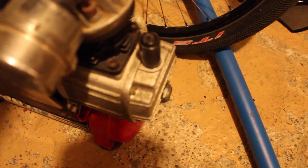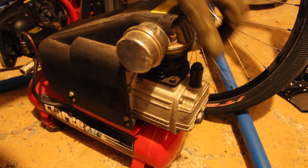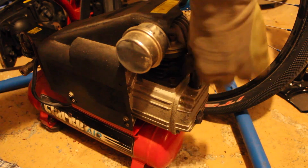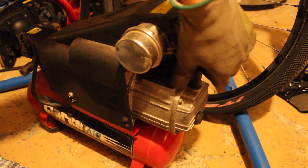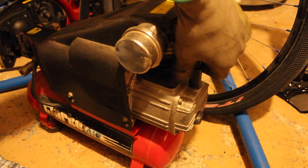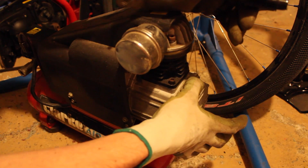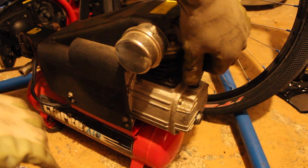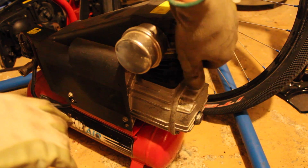I don't know if you can hear that — I'll try to get the camera closer. That hissing sound is coming out here, and this is just the oil fill-up plug. So the air is just draining through there.